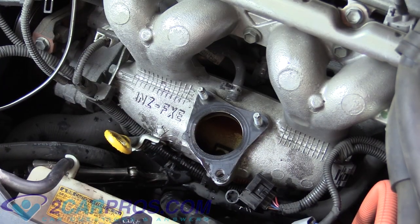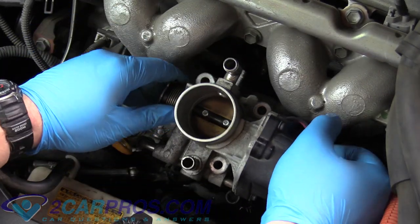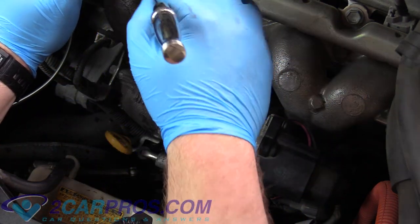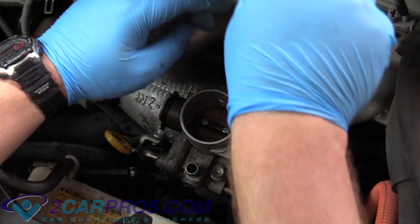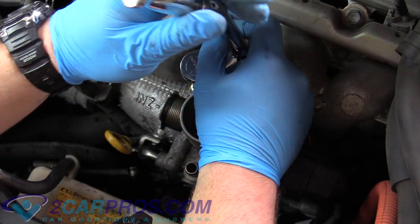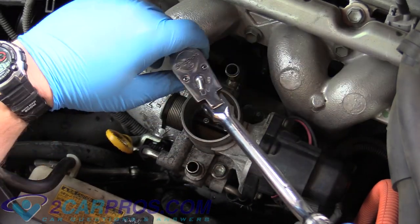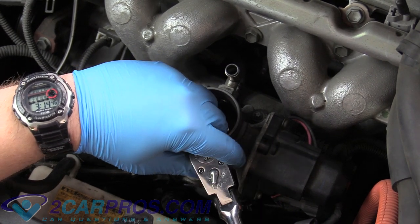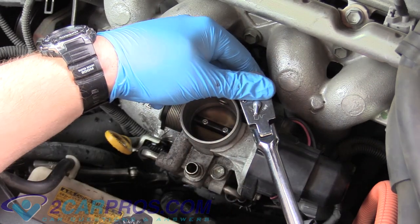Now we can re-plug in that electrical connector that was hard to get to, and then replace our throttle body housing. Tighten the fasteners in a star pattern — don't tighten one all the way down before tightening the other. Snug them up until they stop turning freely, then apply a little more pressure. These weren't on super tight when we removed them, so don't put a ton of torque on them, but they do have to be reasonably tight.